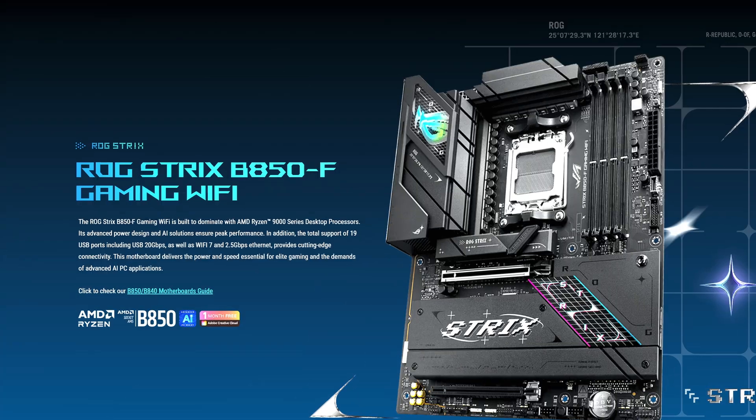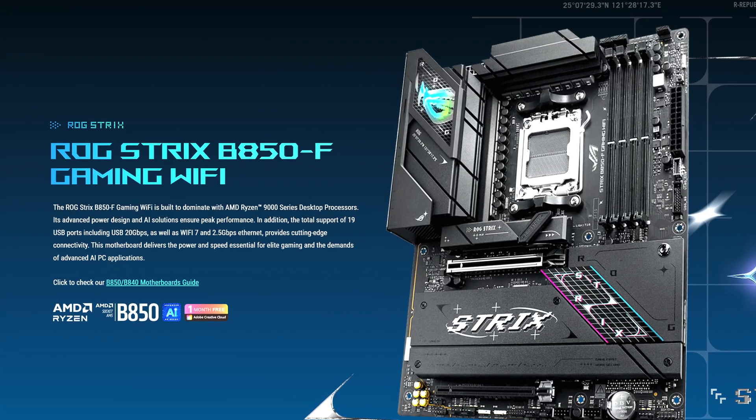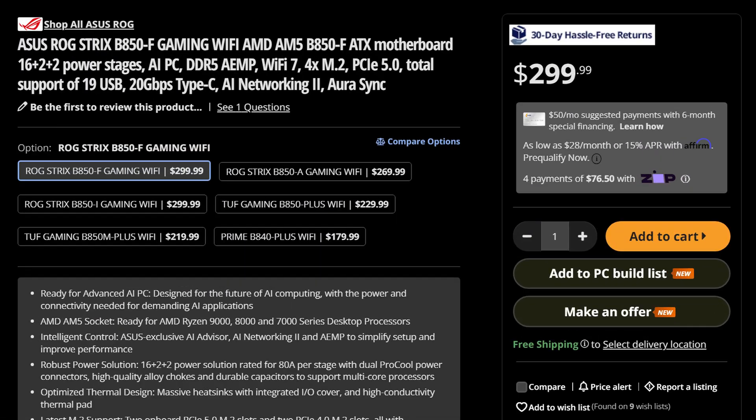The whole point of B850 mobile boards is that they're cheap. Then what is Asus doing releasing the ROG Strix B850F for a whopping $300 — a lot more than even some X870 boards currently on offer. So what do they do to try and justify the kind of ridiculous price?